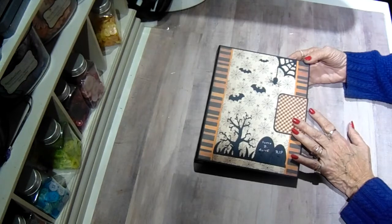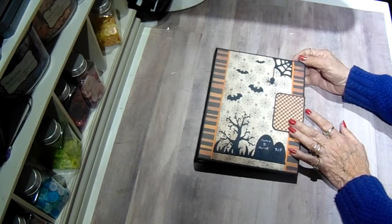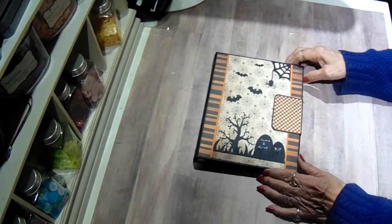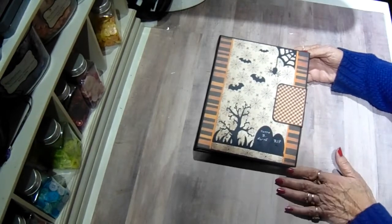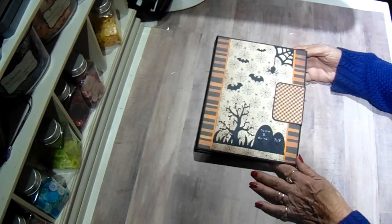This is the Twilight collection — I always have to look and see, there are so many different patterns I work with and I forget which one I currently have. This one is Twilight by Authentique. I love this spider paper and the oranges are so pretty in this package.